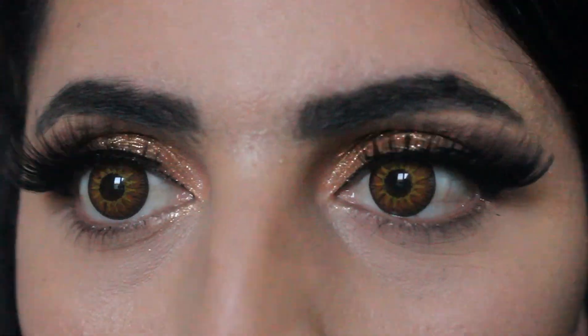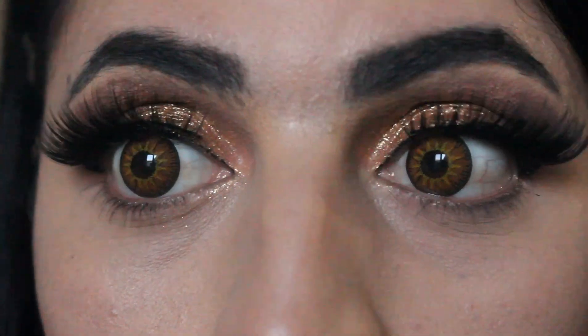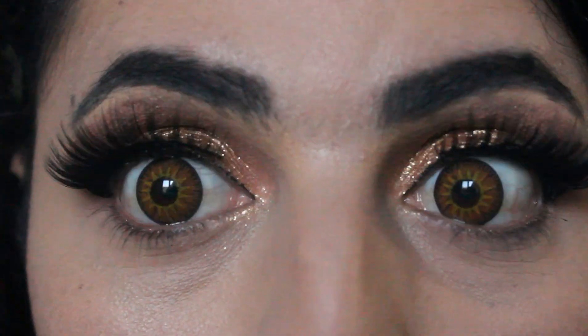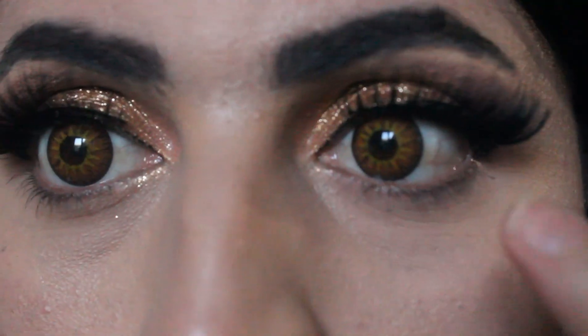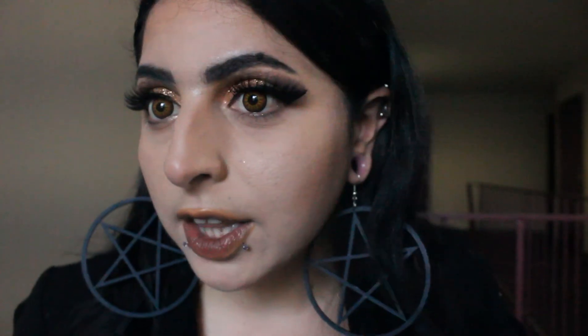They look so beautiful. I'm sorry I'm sweaty — it's so overcast right now, but look. I love these lenses. The next pair is called Multi Rainbow.